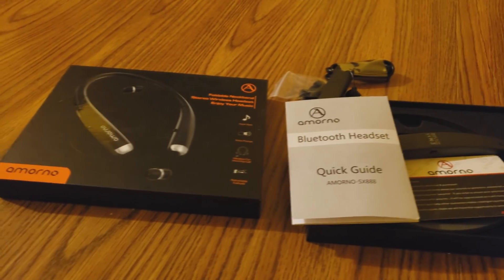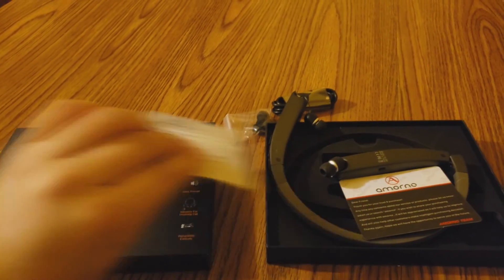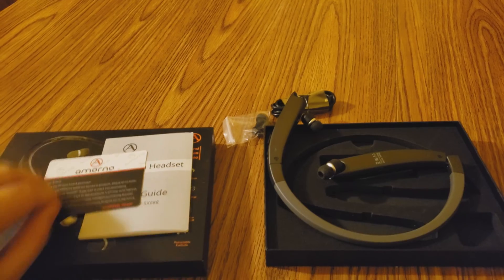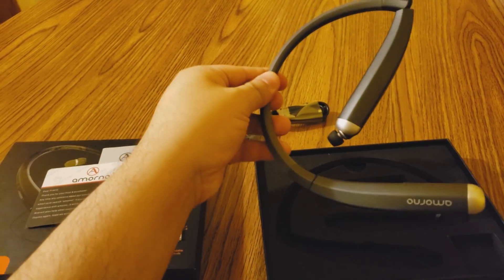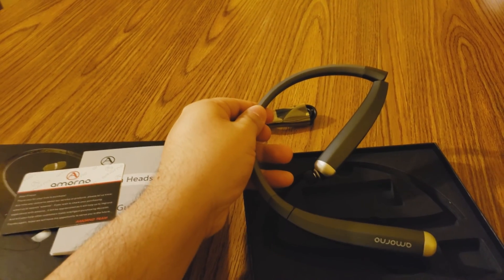That's my review on the Armono Bluetooth headset. I hope you guys enjoy. Please leave a like, comment, and subscribe. The link is in the description. Peace out, guys.